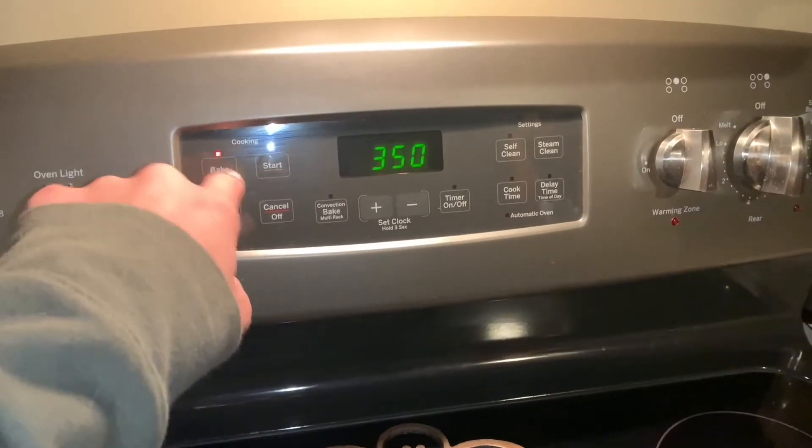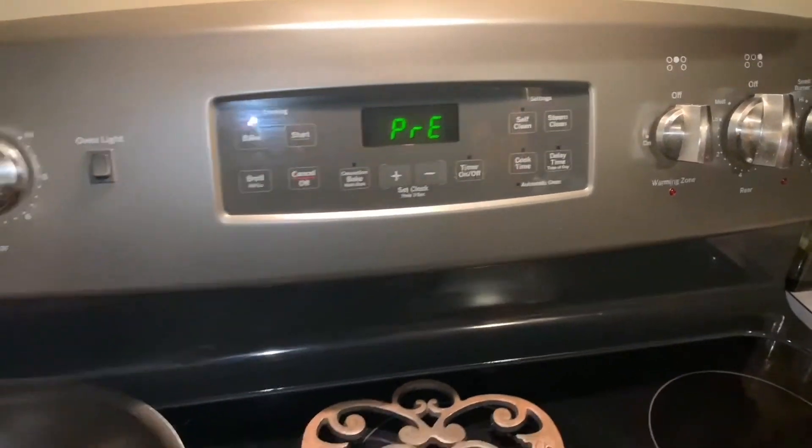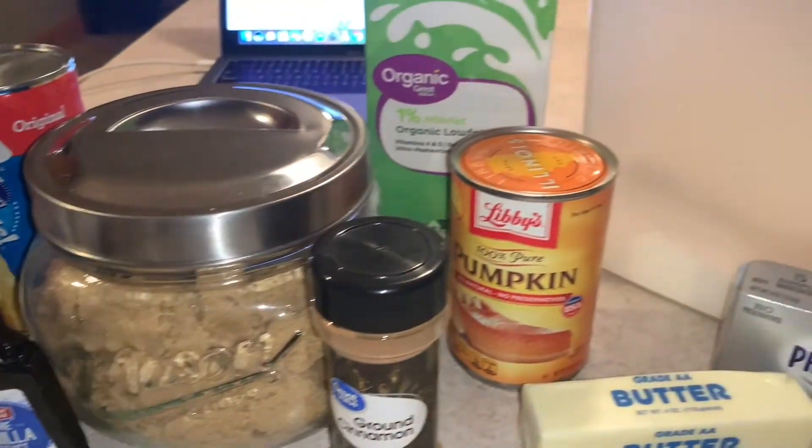Hi y'all, I'm Gabby Huck from the Slippery Rock volleyball team, and in honor of fall being today, I'm going to make pumpkin spice marquee bread. First, you're going to want to set your oven to 350. These are all the ingredients you're gonna need.